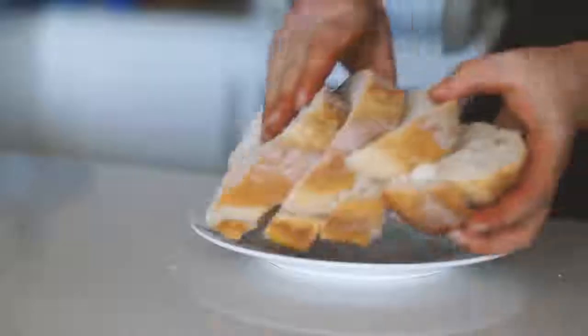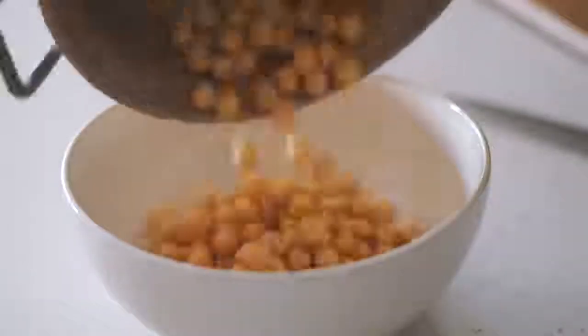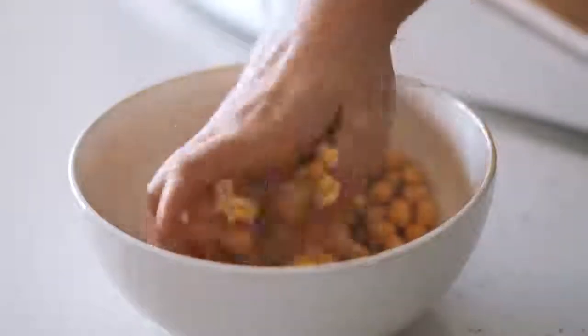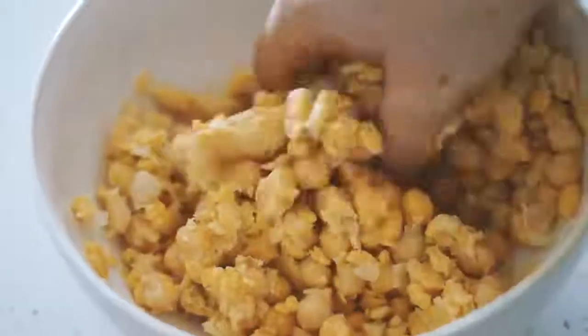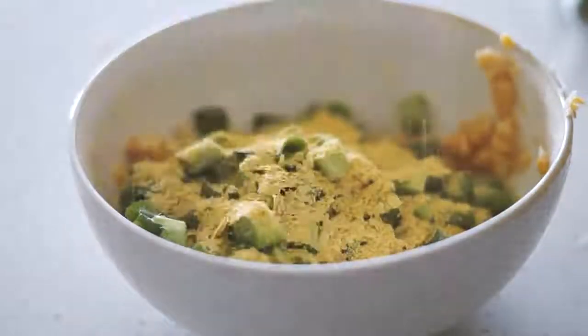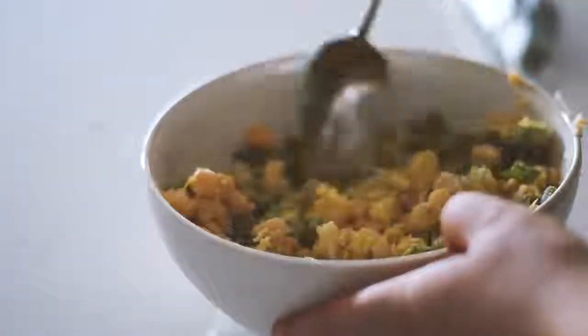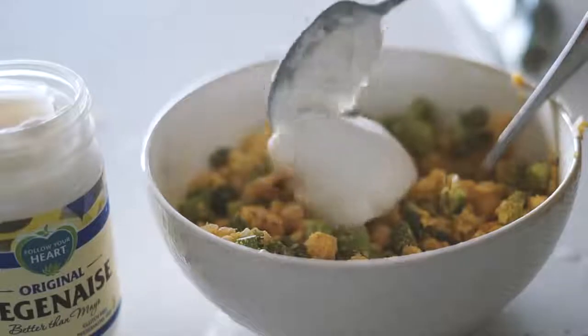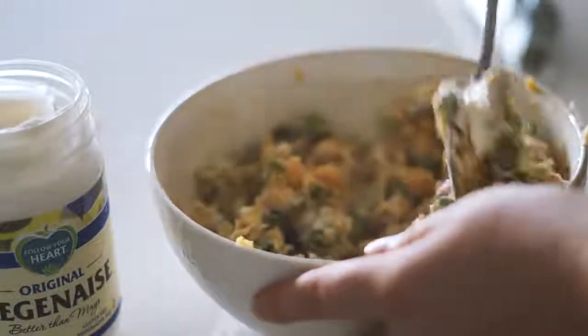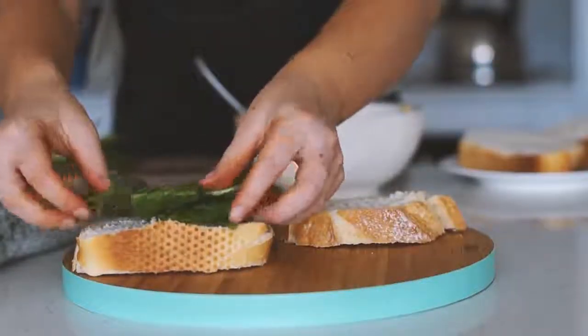Moving on to Tuesday. I started with a loaf of pane de casa bread and sliced four really thick slices. I got one tin of washed chickpeas, mashed them to look like an eggy sort of texture, then added spring onion, nutritional yeast, garlic, and parsley. I mixed this all together before adding some veganaise, which again is vegan mayonnaise.